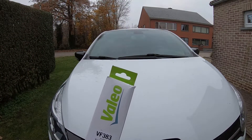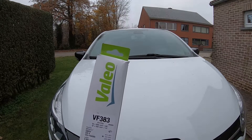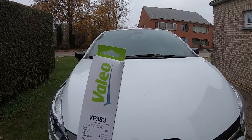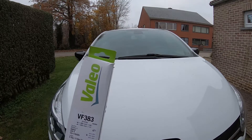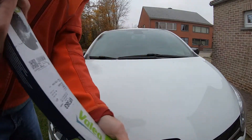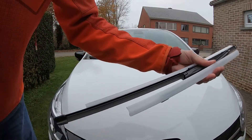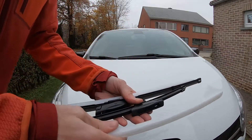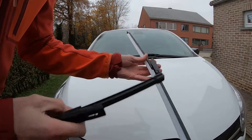Hello guys, we will replace the front windshield wipers from our Renault Clio 4. These are Valeo VF383 wipers — the short one and the long one.